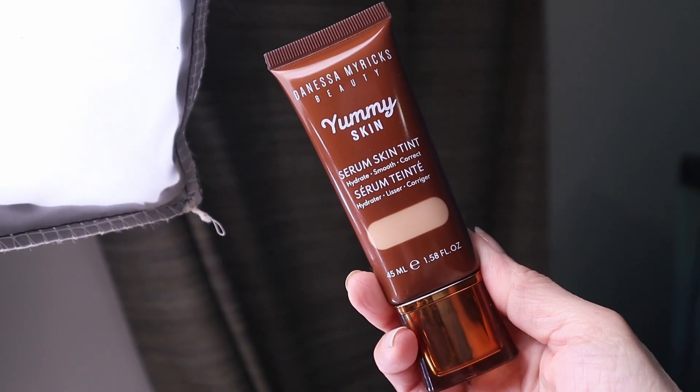It's been 12 hours since I first applied the Yummy Skin Serum Skin Tint from Danessa Myricks and I'm ready to give my final thoughts. I've been testing it for several days, playing around with different primers and finishing powders. It hung in there really well — 12 hours, no touch-ups. I ate breakfast, lunch, snacks, had my coffee, and drank about eight glasses of water because it is super hot here in Tennessee.